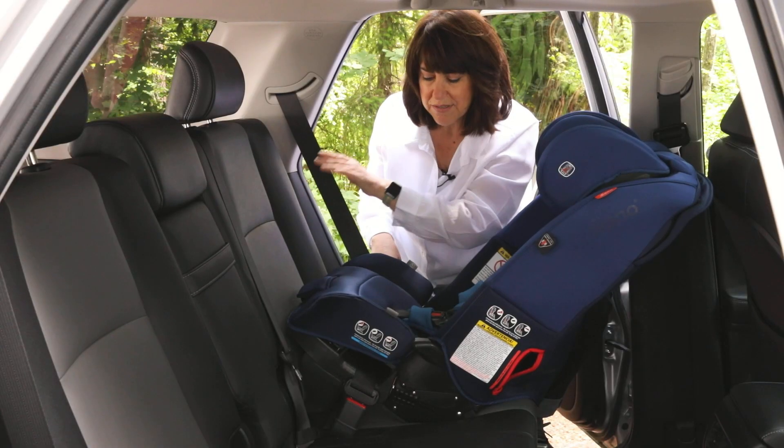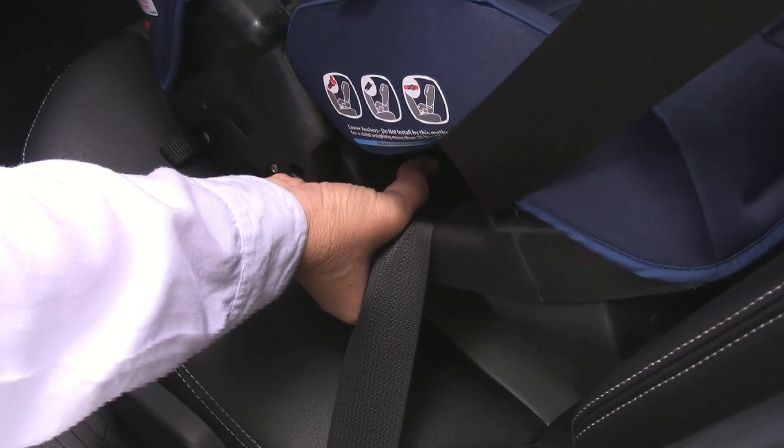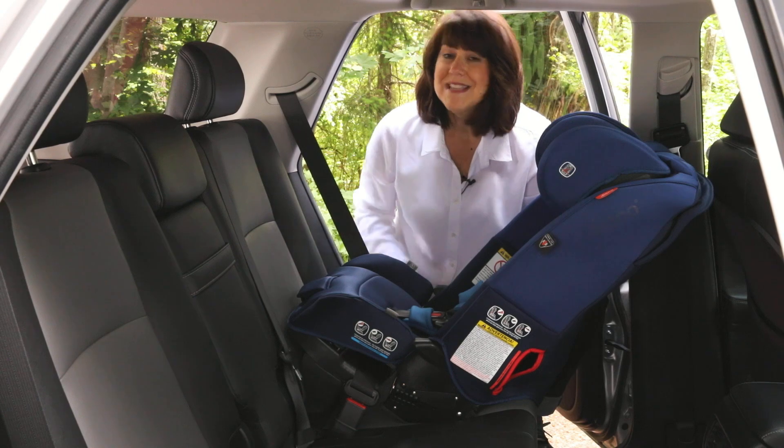Once you're done and you know your belt is locked, take one hand at the belt path here and move it side to side, front to back. It should move less than one inch.